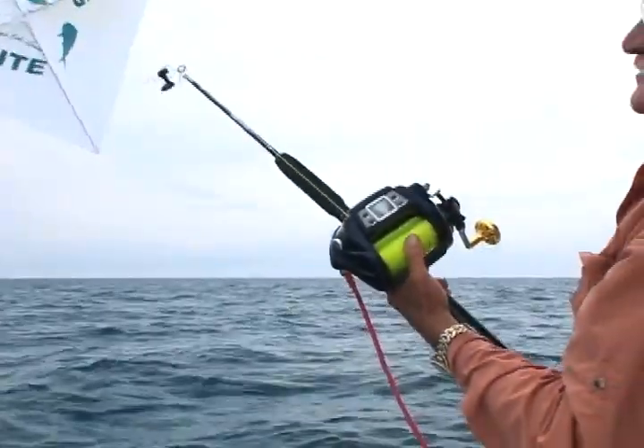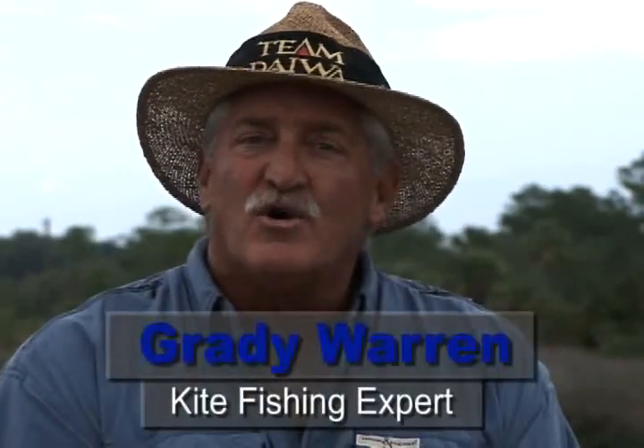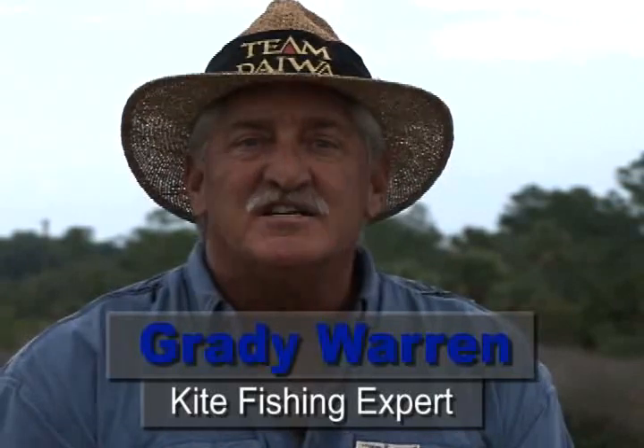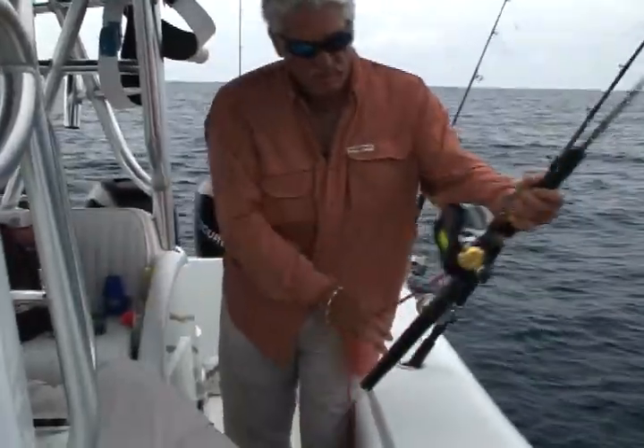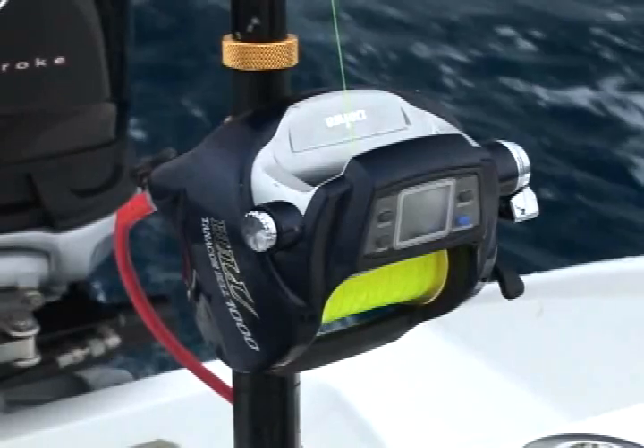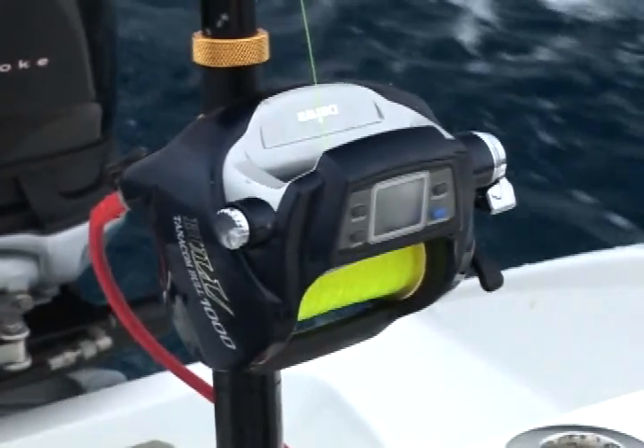Over the last 35 years, I've used Daiwa rods and reels exclusively. During that time, Daiwa has continued to be the leader in advancing the sport of fishing. That tradition continues with the Tanacom Bull 1000 Kite Reel — this is the best thing to happen to kite fishing in 20 years.